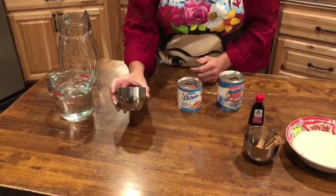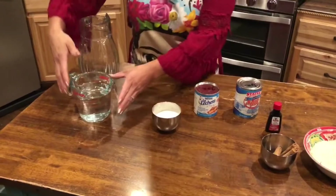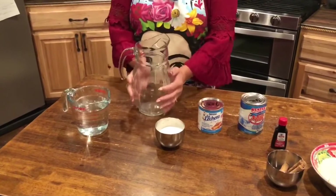You're also going to use sugar — this is only half a cup of sugar — and this water is for later. It's two cups of water, so just save that for later. And you'll need a medium-sized pitcher.